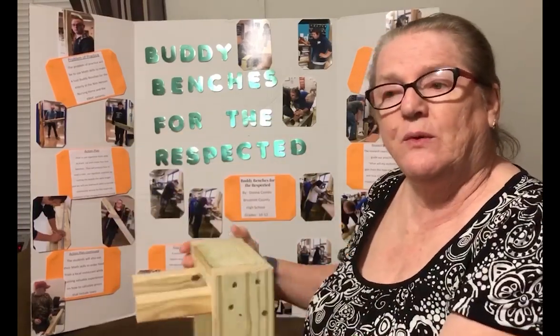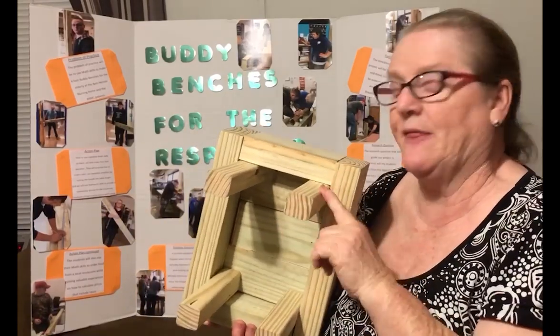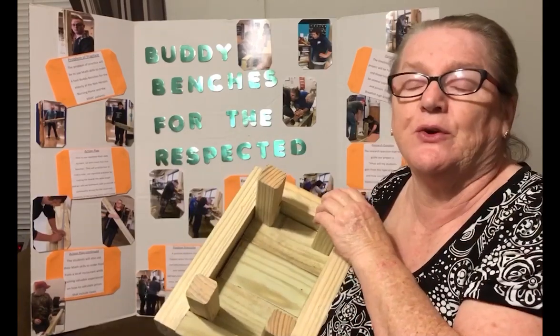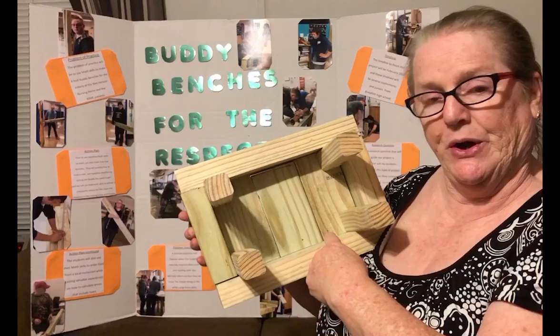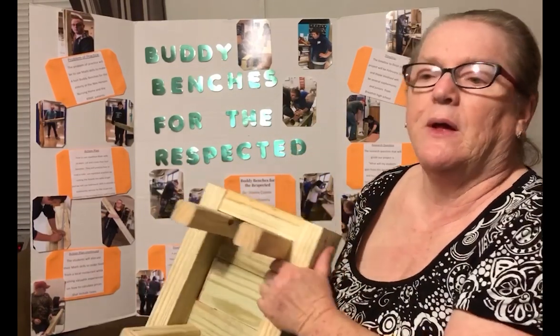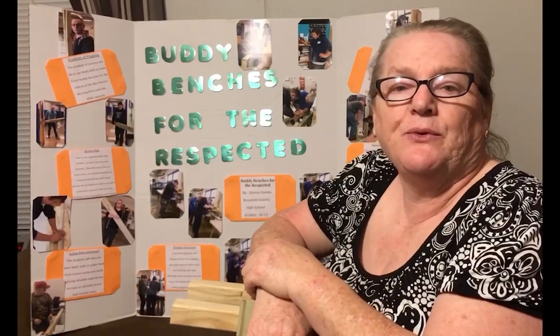Then the 4x4s were cut into 22-inch sections, and they're used for the legs. The spindles were cut into 30-inch sections, and they're used for under here to give additional support for the seating. And they were all fastened together by a number 8 screw.